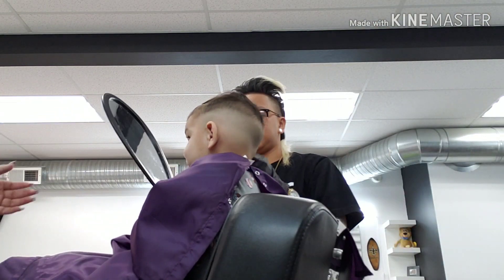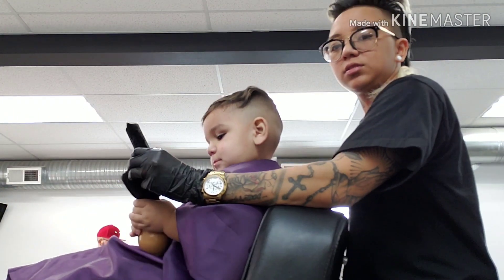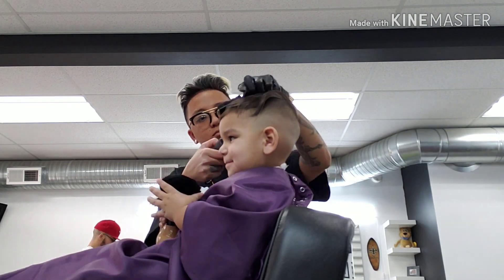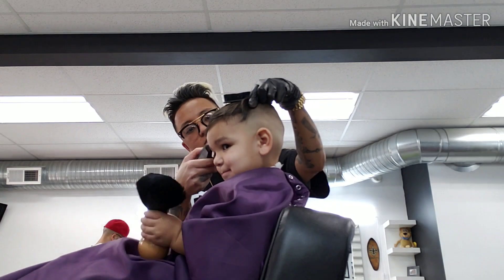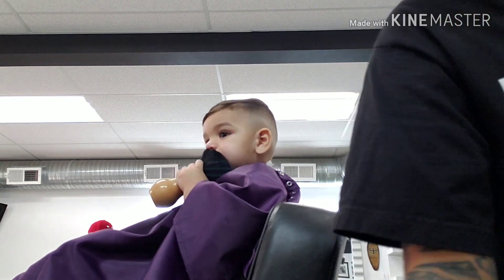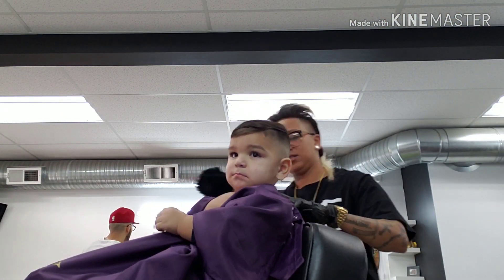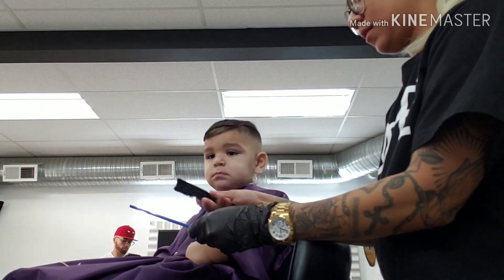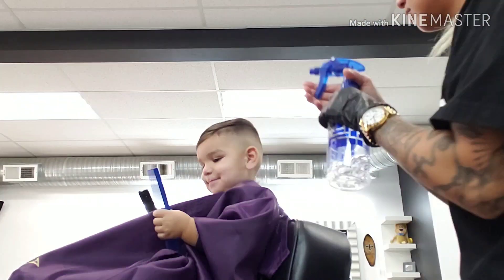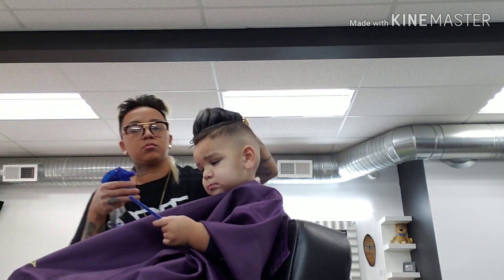Next step with kids is to find other things to distract them from moving and itching. In this case, I started by giving a mirror. The neck duster usually lasts at least 5-8 minutes. Then my go-to is to hand them two random tools — a brush and a comb, or a brush and guards. Teach them how to clean it; that way it will prevent them from moving and they will get distracted for a long period of time.